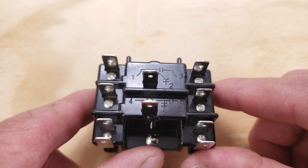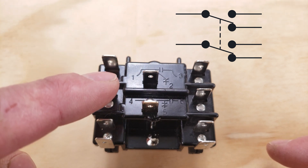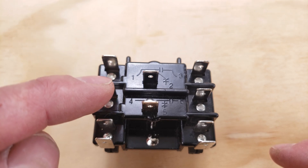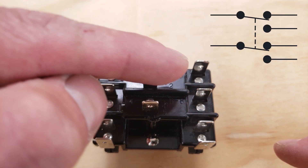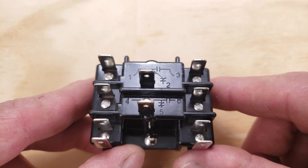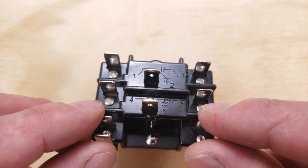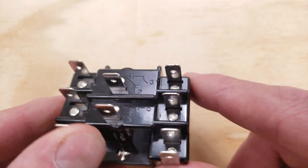Next up you have a general purpose relay that's a DPDT — double pull double throw. This is one switch or pull, and this is another switch or pull. Here is your common connection point for one, and here's your common connection point for the other, and it goes back and forth between two tabs for each. The wiring diagram on top of the general purpose relay shows the non-powered state — anytime you see a wiring diagram it's when the switch is not activated. You'd activate the switch by powering the coil on these tabs.